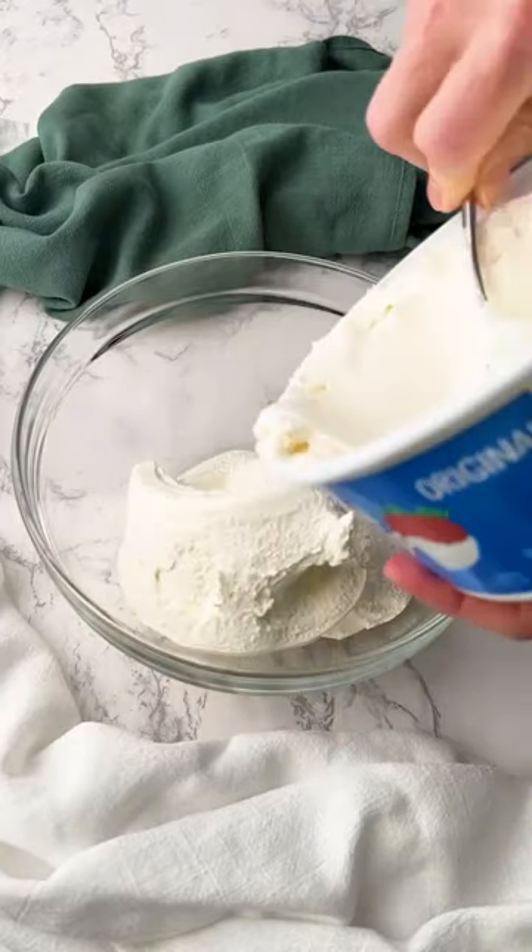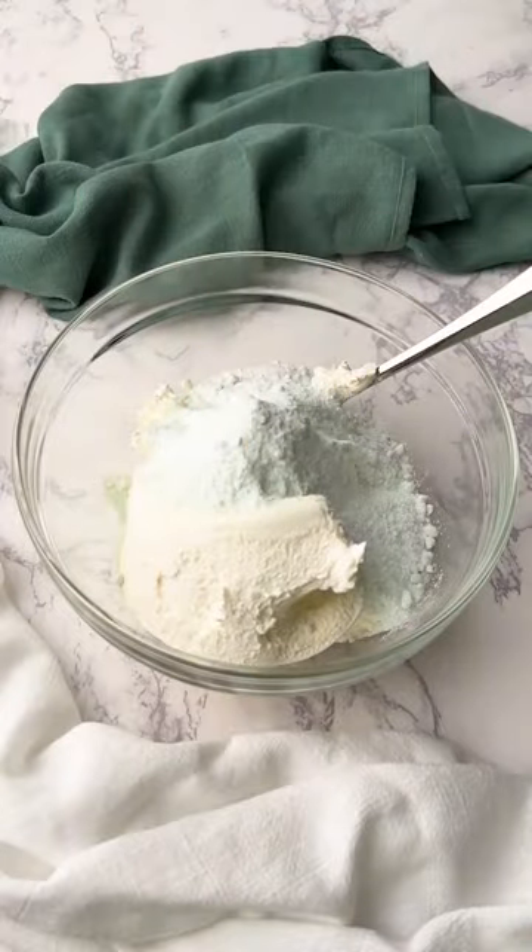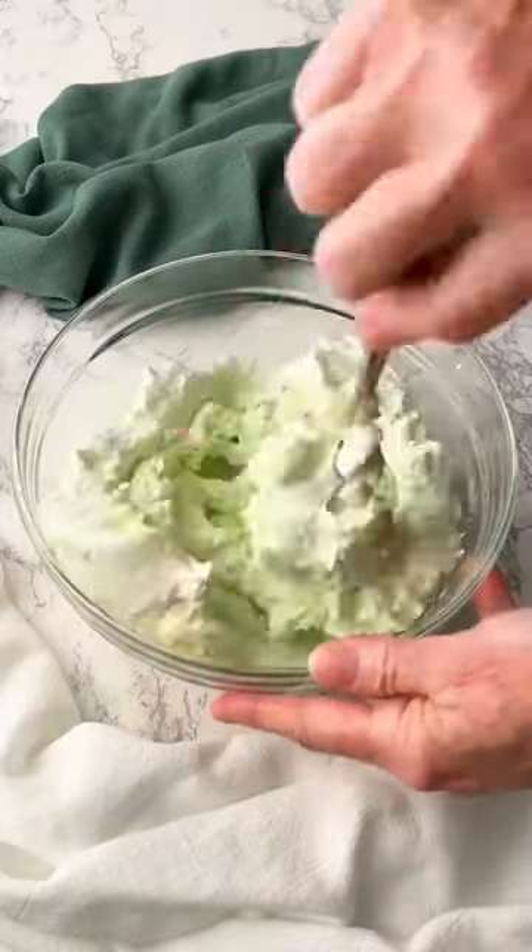Start by adding 8 ounces of thawed Cool Whip and a 3.4 ounce package of pistachio pudding mix to a bowl. Then stir to combine the Cool Whip and the pudding mix.